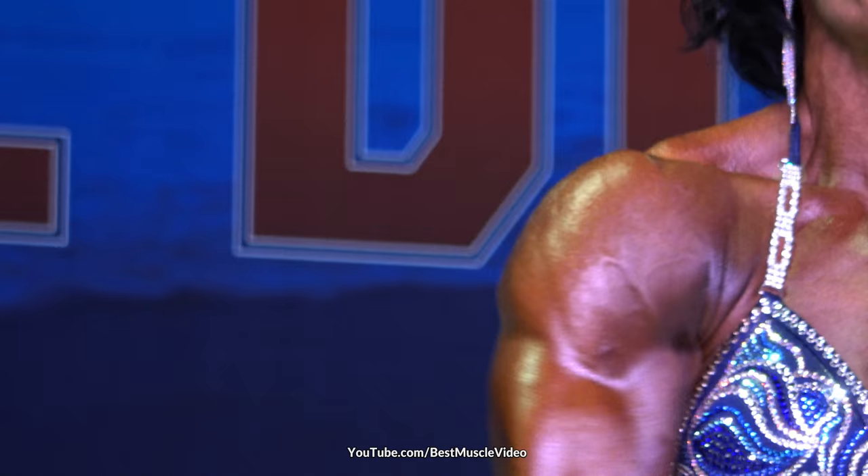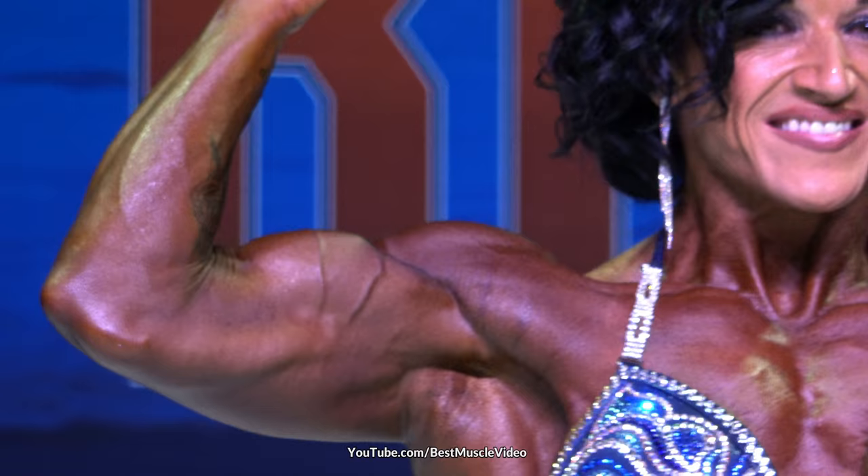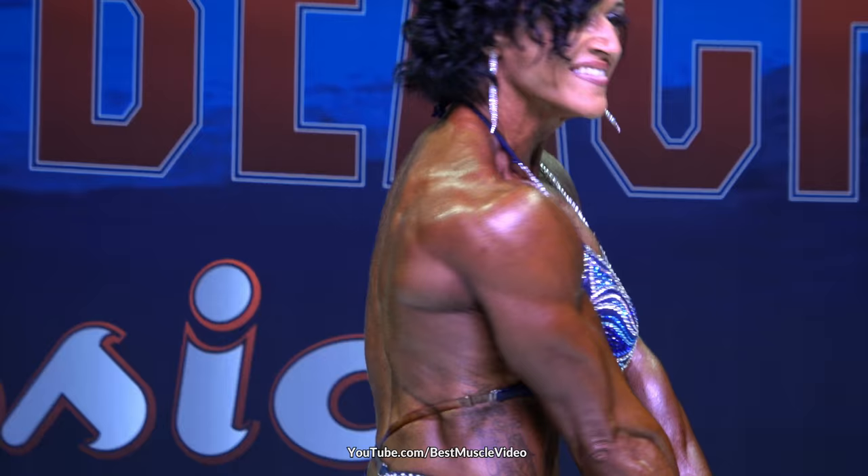Front double bicep, open-handed. Favorite side, chest, arms extended.